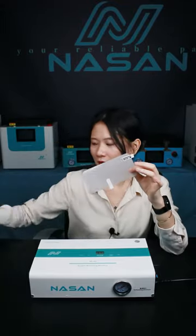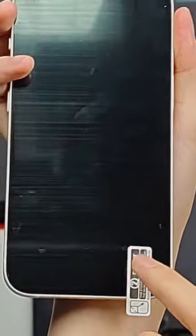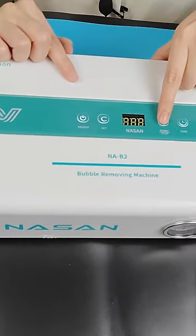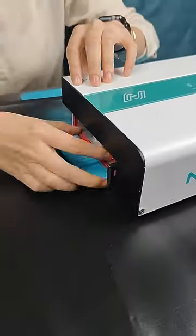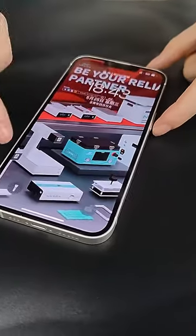After putting the film on the phone, there are some remaining bubbles. You can see there are no bubbles now, and it is still working.